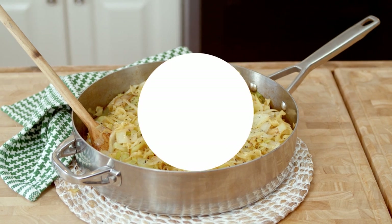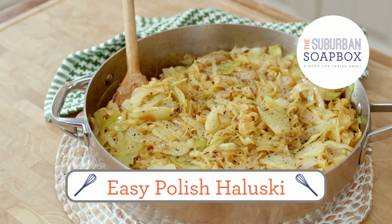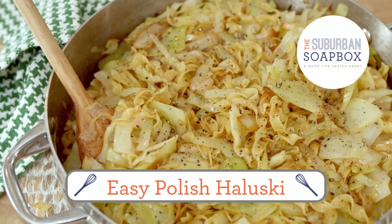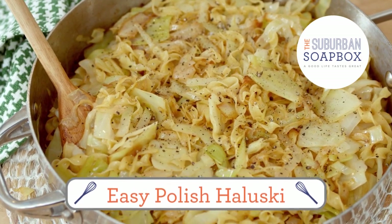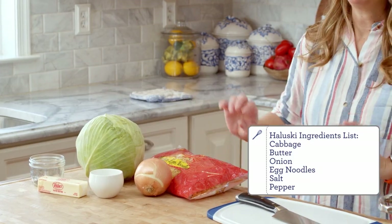You can use basically any kind of noodle you want, but for this recipe we're using egg noodles. So let's get started. For haluszki, all you're going to need is a head of cabbage, some butter, onion, egg noodles, salt and pepper. Really simple, but there's so much flavor in haluszki that you really don't need anything else.